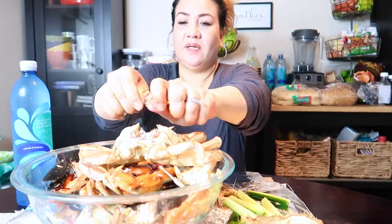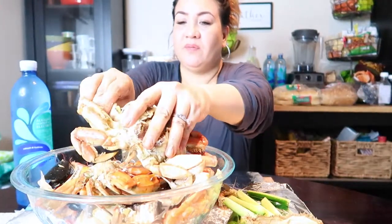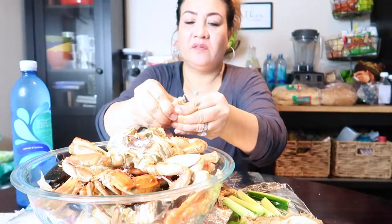I'll get one of the claws and see if I can get some meat in there. I've never had this crab before. Not bad. Not gonna fight with that one.